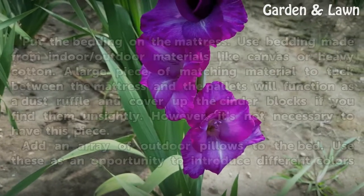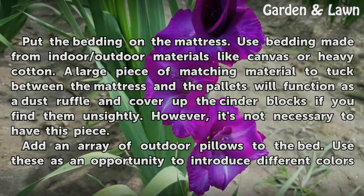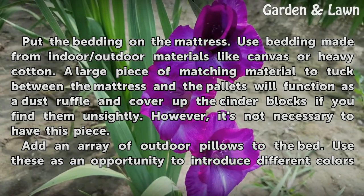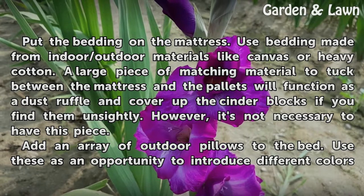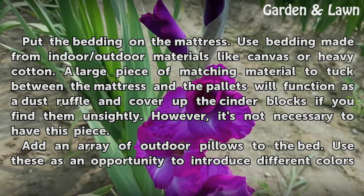Lay down the mattress on top of the pallets and put the bedding on the mattress. Use bedding made from indoor/outdoor materials like canvas or heavy cotton. A large piece of matching material tucked between the mattress and the pallets will function as a dust ruffle and cover up the cinder blocks if you find them unsightly, though it's not necessary to have this piece.